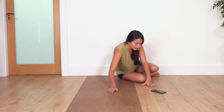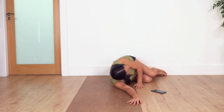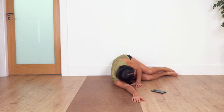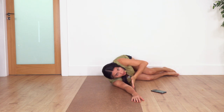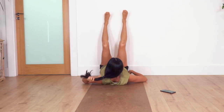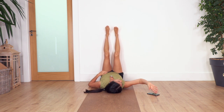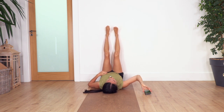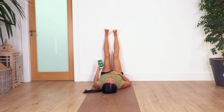We're gonna lie down at the edge of your mat, parallel to it, and then move your bum back onto the wall. Make sure your bum is touching the wall and you are at the edge parallel on your mat. Then when we roll, we roll straight onto the mat and we keep the legs against the wall. This is going to help stimulate our blood circulation.